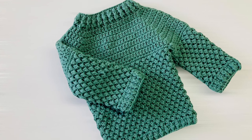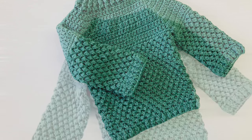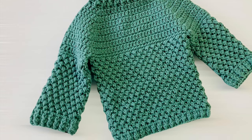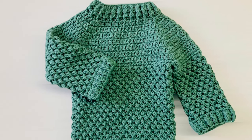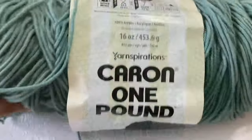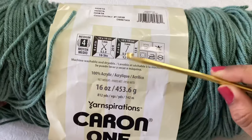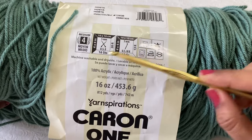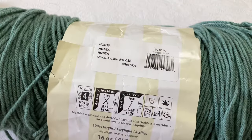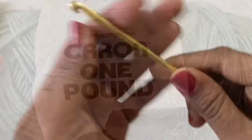Hi friends, welcome to my channel. Today we are going to be working on this very beautiful pullover sweater. This is a very easy pattern that will suit two to three year old girls or boys — it's a unisex version. We have to repeat only one row for the whole pattern. I am going to use Caron One Pound yarn, 100% acrylic, medium four-ply, in a hot star color — very nice and unique, and unisex too.